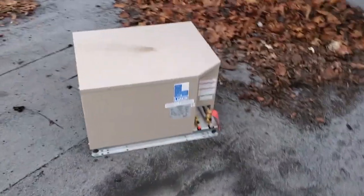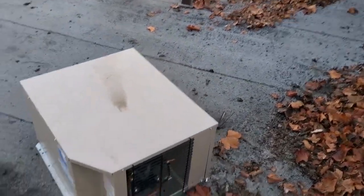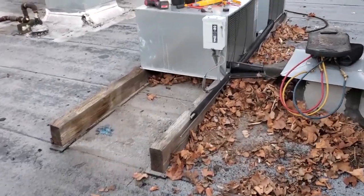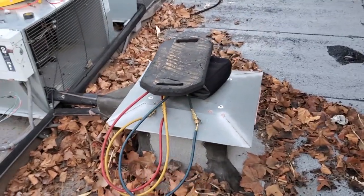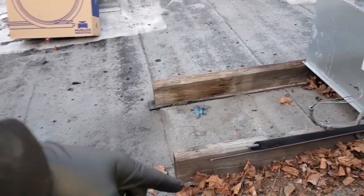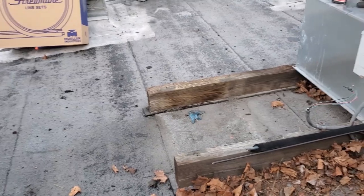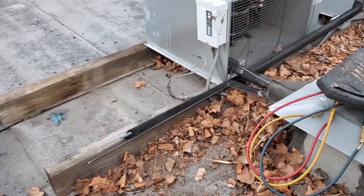We are left with the new Heatcraft unit. The plan is to use 448A. This is a medium temp beer walk-in. It's going to go pretty much in the same location. I plan on running a new line set, but we've got to open up this roof penetration and make sure we can access everything. We'll also have to run some two-by-fours across so we can support the load of the condensing unit using the same platform.